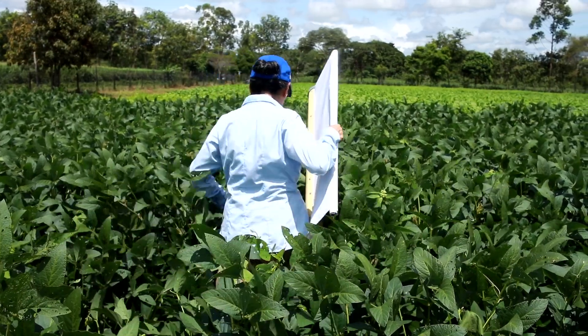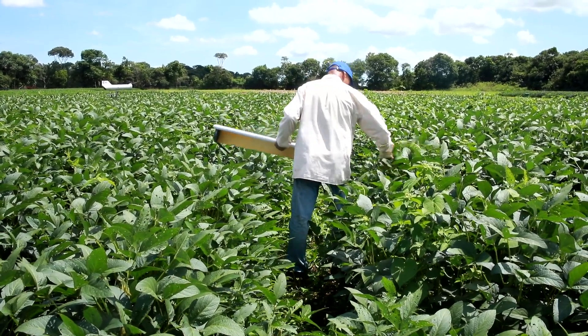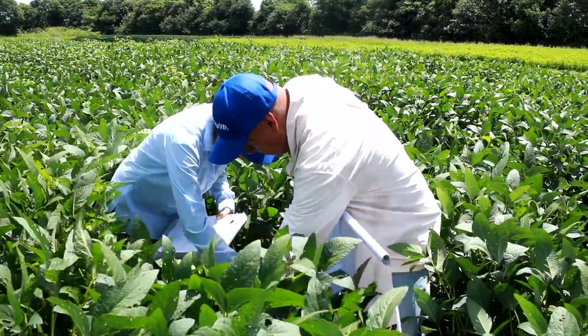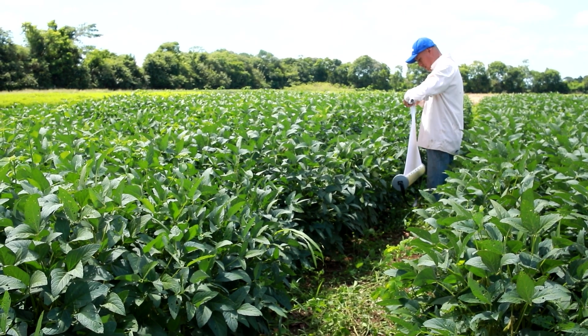Para implementar un manejo integrado de plagas es necesario que se realicen monitoreos desde la siembra hasta la senectud de la planta. Hay muchas herramientas de monitoreo y una muy importante es el paño de batida vertical.